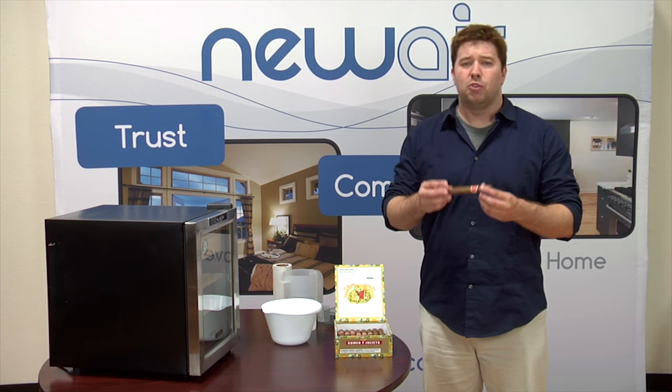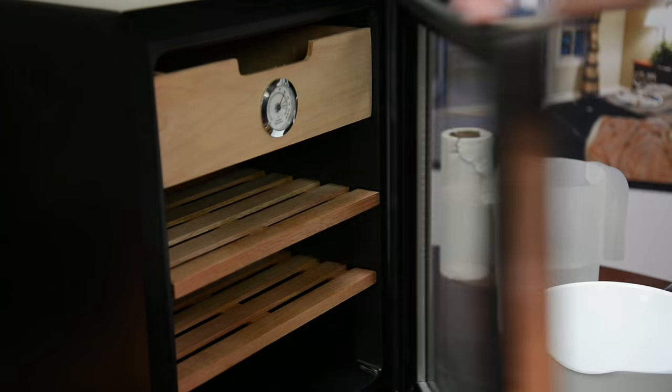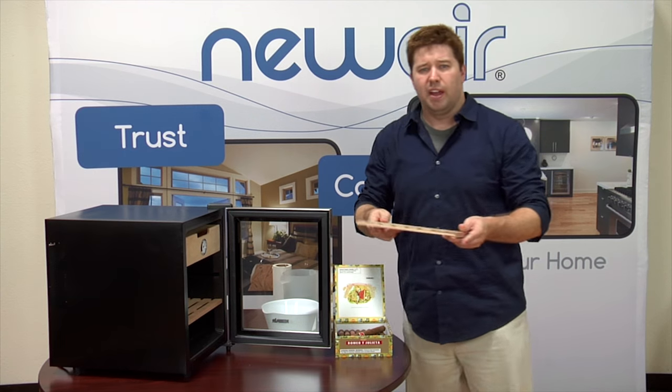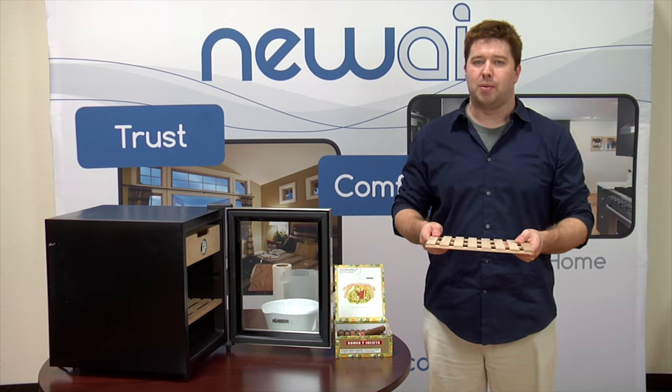Cigars are hygroscopic, which means that they absorb and emit moisture. The cedar shelving that we use in our humidors is hygroscopic as well. There's a chance that if you place your cigars on the shelves before they've been properly seasoned, the wood will actually draw the moisture out of the cigars and dry them out.